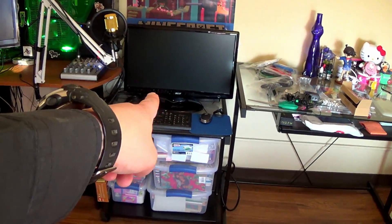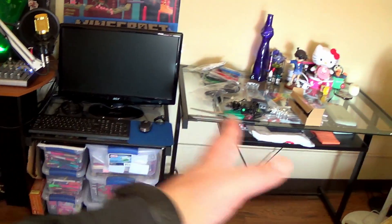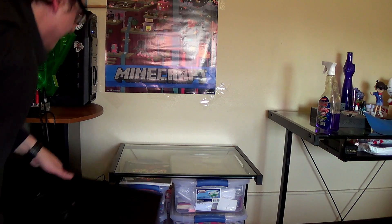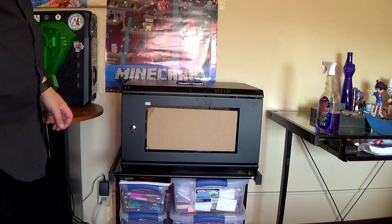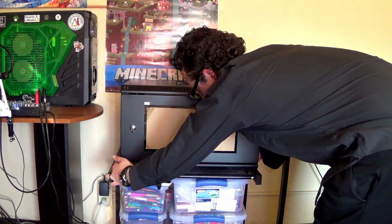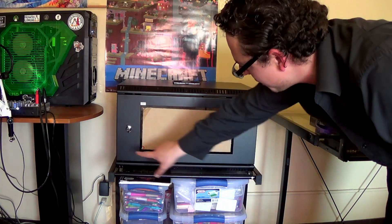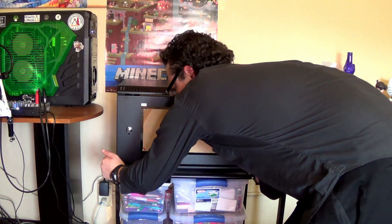Now it's time to get all this stuff off of there and get that bad boy up on there. Probably have to push the desk over a bit. Time to size her up and see how she's going to fit up on there. Perfect, actually — I was not expecting it to fit on that just perfectly. Look at that. I thought it was an overhang. Perfect fit. This is going to work out great.